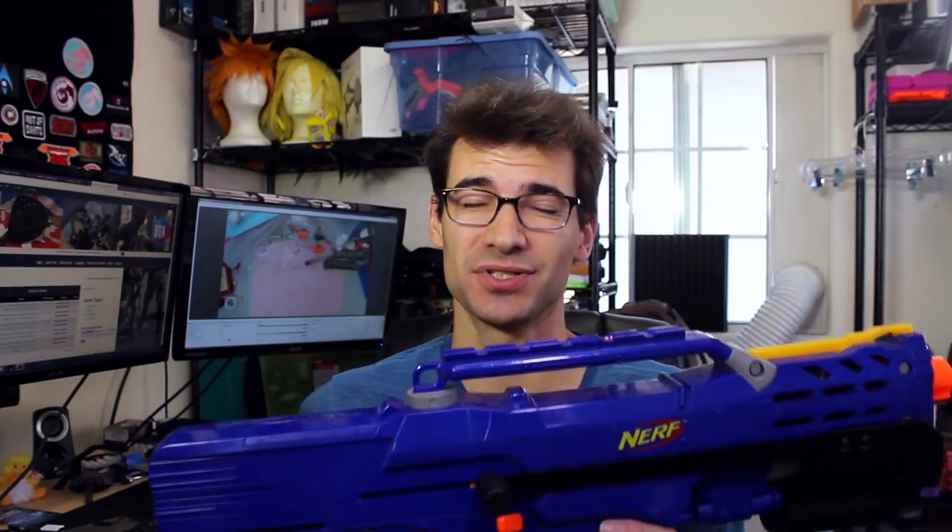That was far easier than I anticipated or expected. Honestly, the most difficult part was probably just getting the blaster open and taking out all the screws, which is time consuming. But it went pretty easily — just unscrewing the bipod, pulling those out, and then prying off the standard priming bar, which can be a bit of a hassle because you always feel like you're going to break something or push down too hard on the shell.